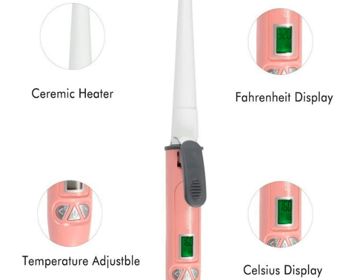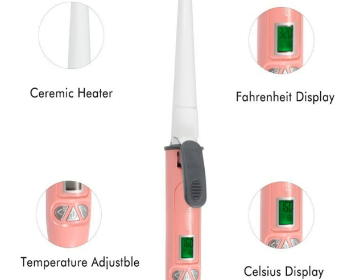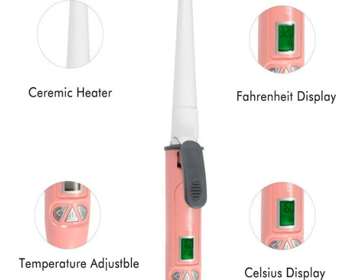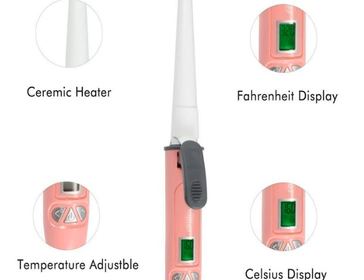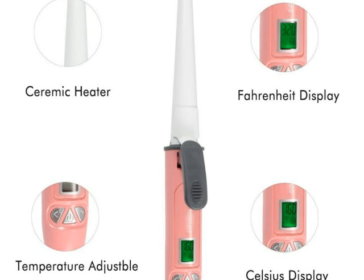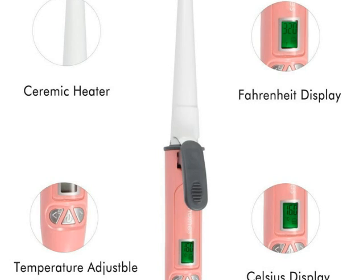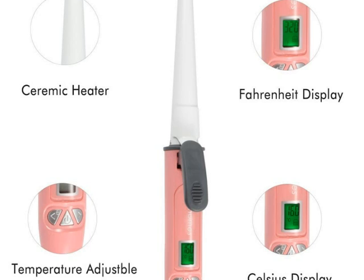It comes built-in with nano ceramic technology that produces even heat distribution and leaves your hair static free. Using this product is really easy and it holds your hair securely in place without any pulling. It also has an auto shutter feature which makes it even safer compared to other curling irons.